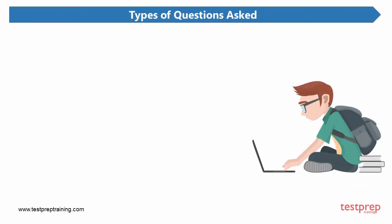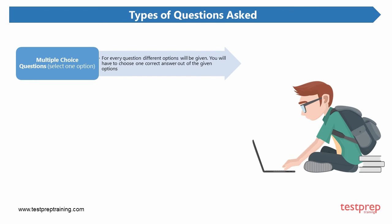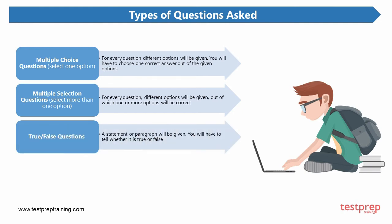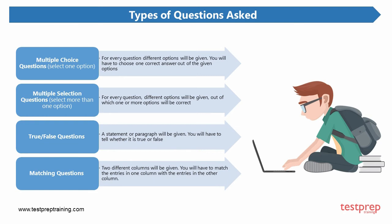Types of questions asked in the Secure Wi-Fi Essentials exam: 1. Multiple choice questions — select one option. For every question, different options will be given and you will have to choose one correct answer. 2. Multiple selection questions — select more than one option, out of which one or more options will be correct. 3. True or false questions — a statement or paragraph will be given and you will have to tell whether it is true or false. 4. Matching questions — two different columns will be given and you will have to match the entries in one column with the entries in the other column.